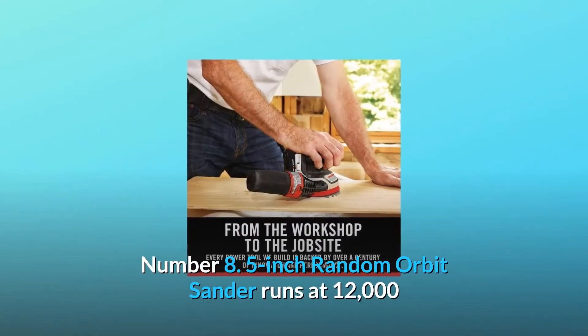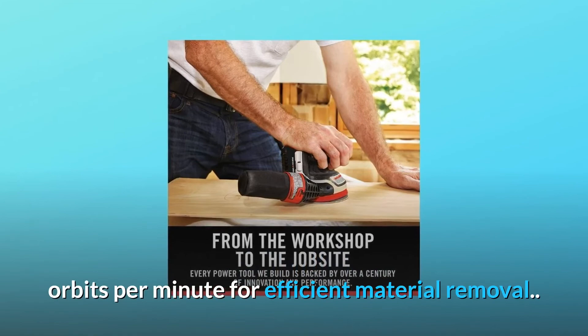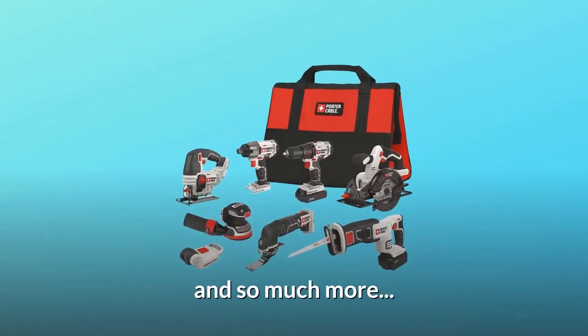Number eight: the five-inch random orbit sander runs at 12,000 orbits per minute for efficient material removal. And so much more.